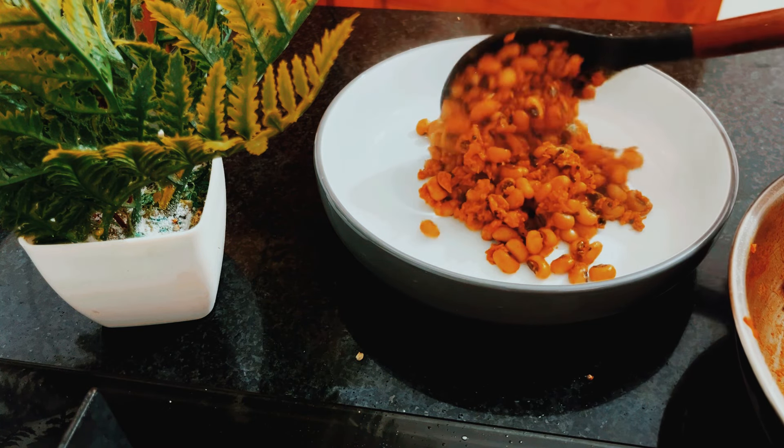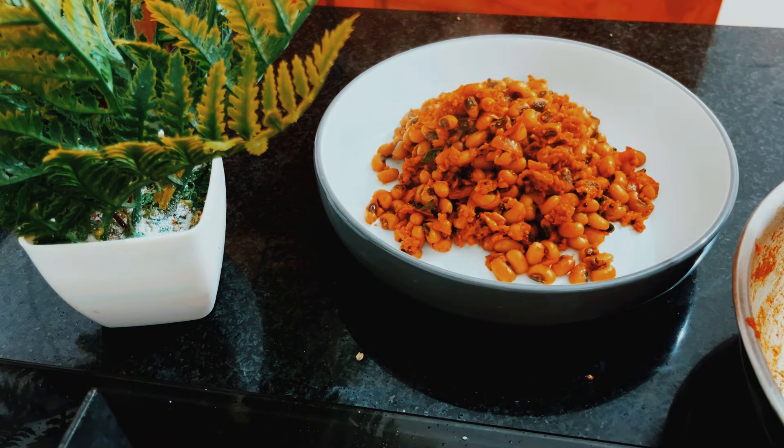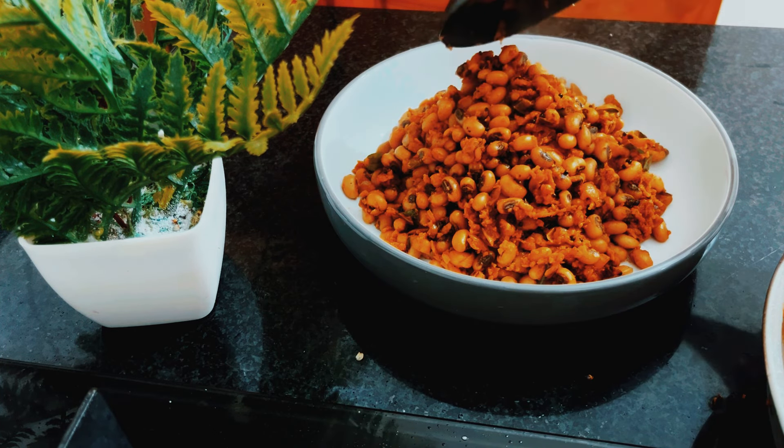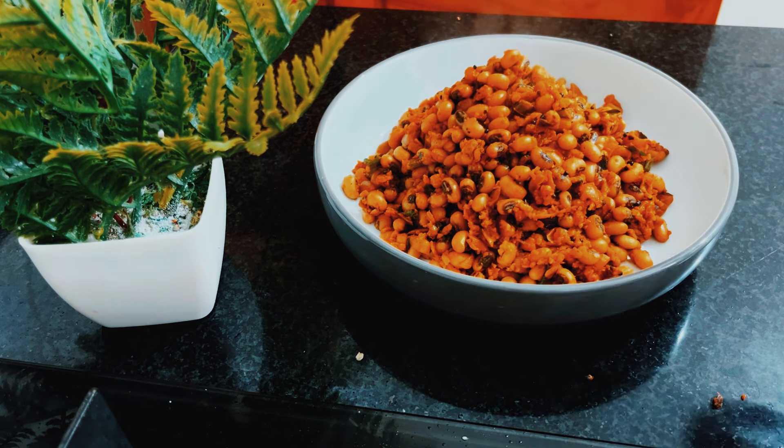Hello everyone, welcome to this video. We have a recipe for this one-bear. It's a good side dish.